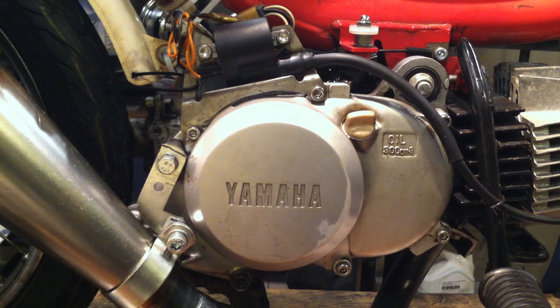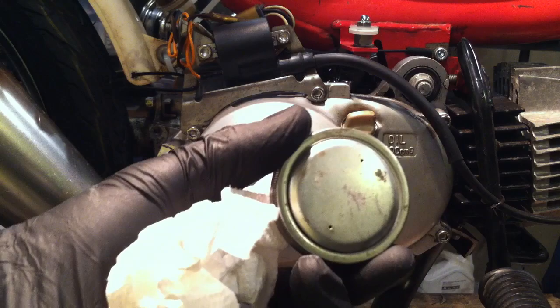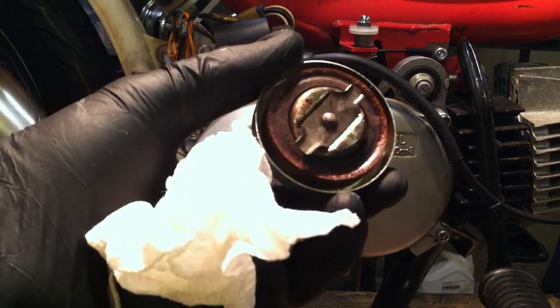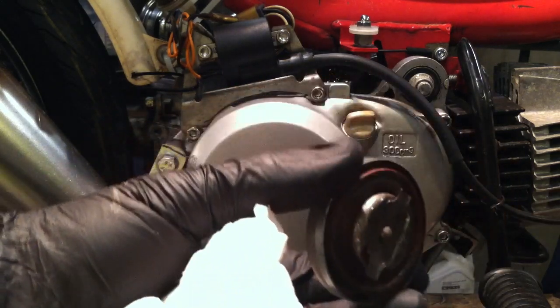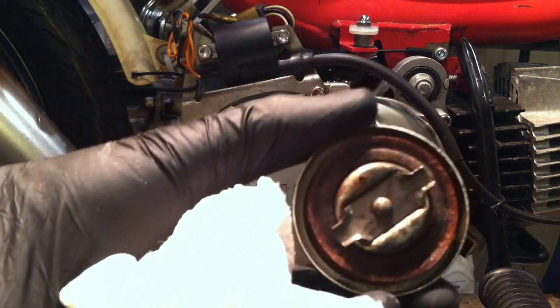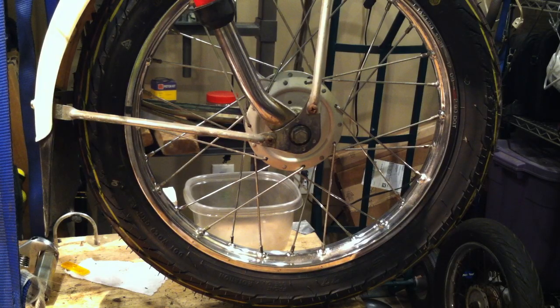Unhappy with your gas cap on your stock Yamaha hopper? You can go on eBay and order a CT70 gas cap. It'll come with a new fuel gasket for $12.98 shipped — you might find it cheaper elsewhere. A CT70 gas cap works perfectly on a QT50.